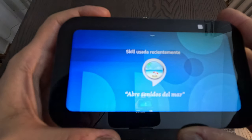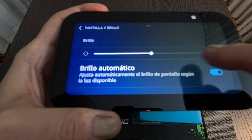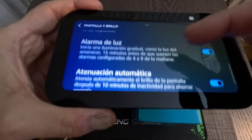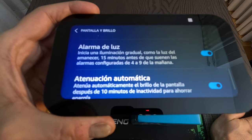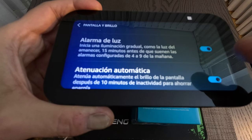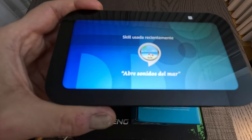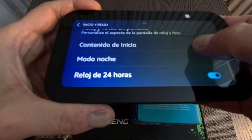Let's go into the settings. We have configuration, my profile and family, do not disturb, screen and brightness. I'll increase the brightness — automatic or manual. Then there's a light alarm feature: it gradually brightens the screen like morning sunlight, which is useful when the device is placed next to your bed as an alarm.